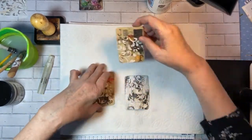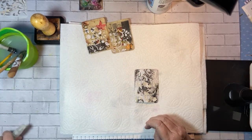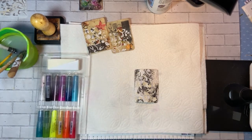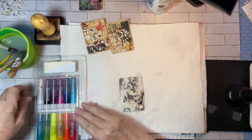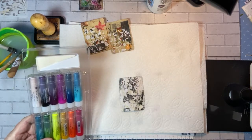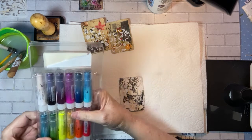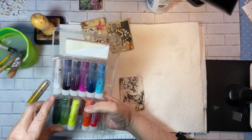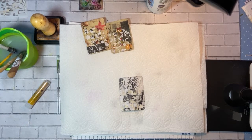Okay, so that's on and it's dry. Let me just start with this one — pull out the gelatos. Let's see what we're going to do. For colors on this one, because it is just black and white, I think I am going to — well, let's use some color. Let's use these two and see what happens.